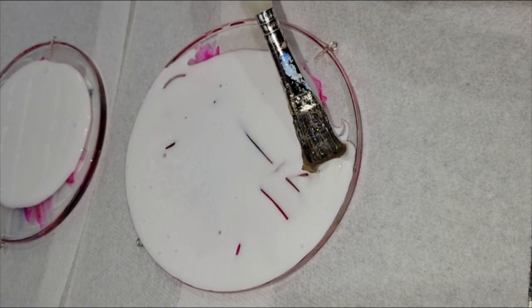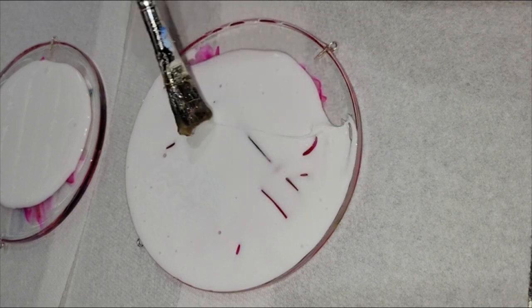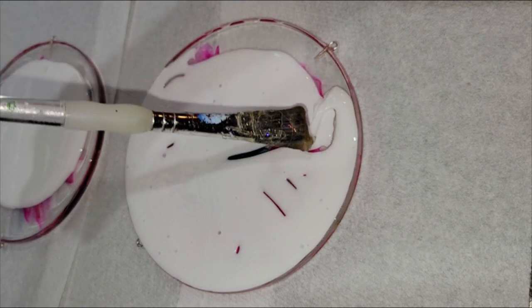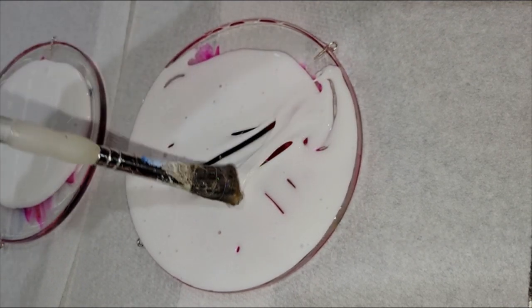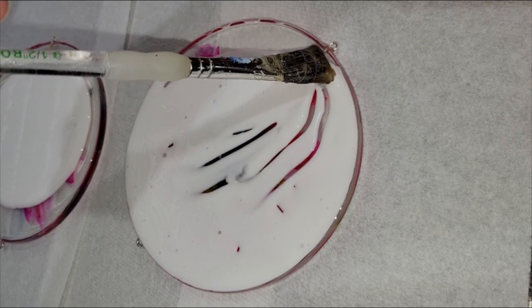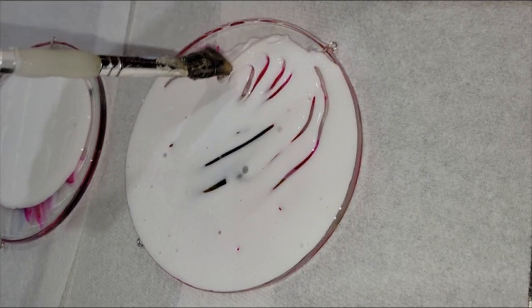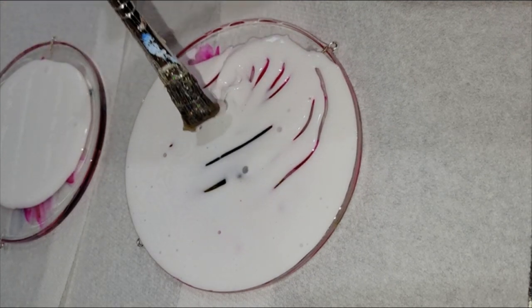That way you're not wasting paintbrushes — just use the same one every time and dedicate a paintbrush for this project. You want to make sure you push it right up to the edge. Don't go over the edge, just push it right up to the edge, scooping it from the middle and pushing it right up to the edge.